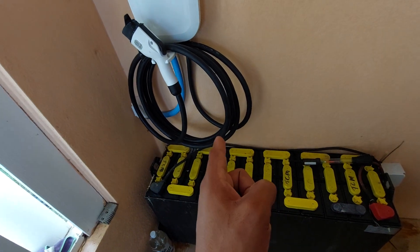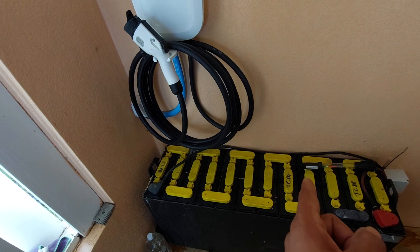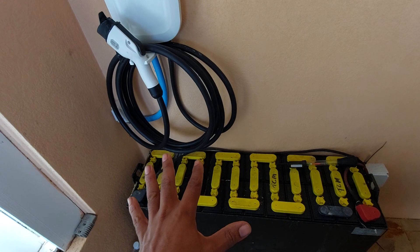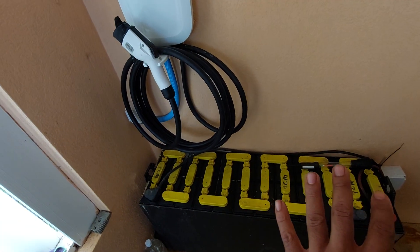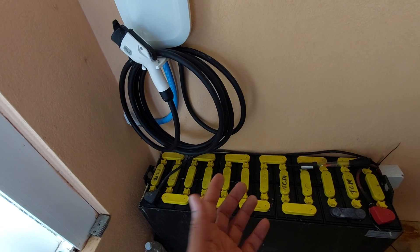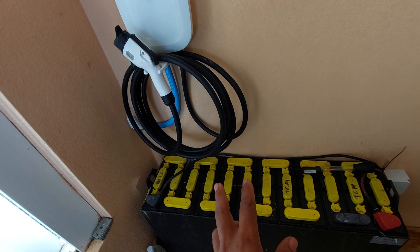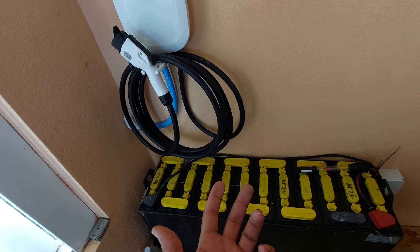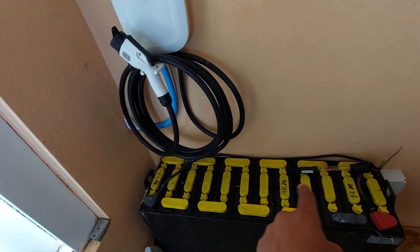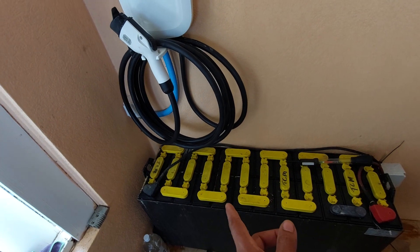Anybody doing solar who comes out and says lead acid batteries are the best thing since sliced bread needs a shot in the head. Lithium is the way to go, just in terms of charging efficiency and discharging efficiency — you get another 15% capacity going lithium because it just charges and discharges better than these old pots of soup. And that's what it sounds like right now — a boiling pot of soup.